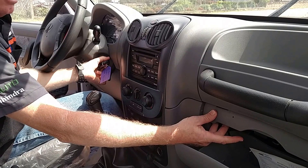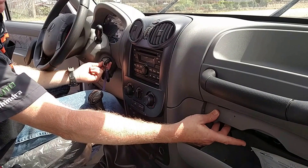Off, on — press the valet button for the fourth time. Off, on, and the system is disabled. And you can start the truck.